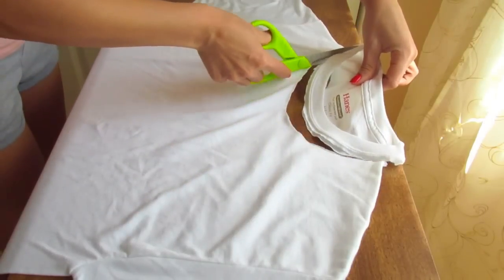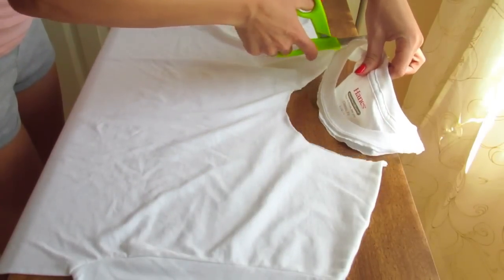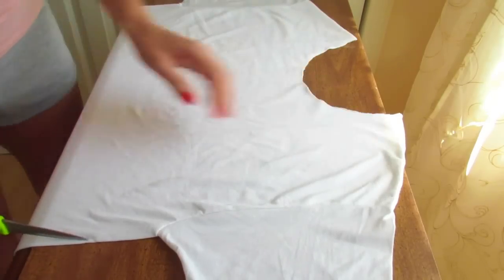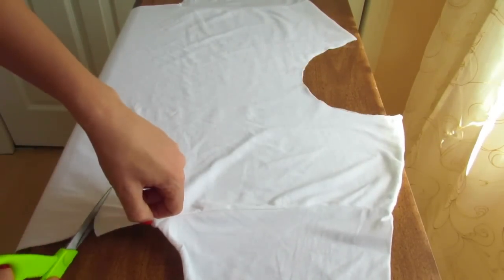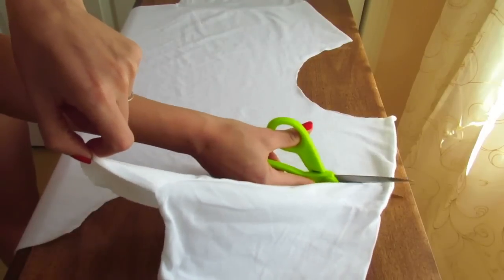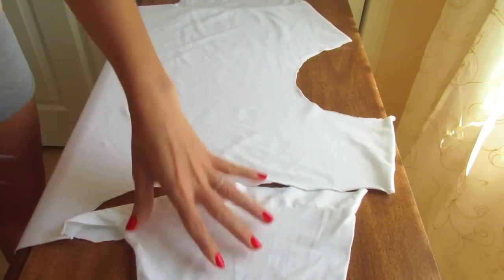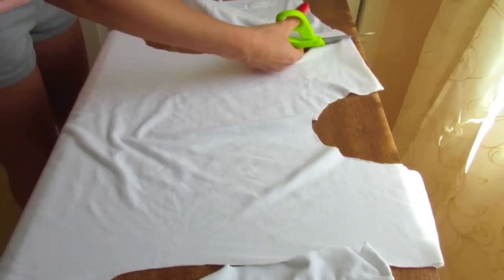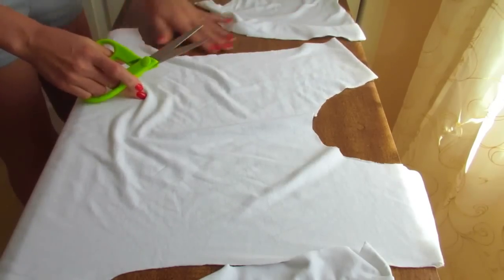So here is my old t-shirt and the first thing we're gonna do is to cut the neck and the sleeves off. For the sleeves, we want to cut a little extra, kind of like a muscle tee. Once you are done cutting, you can stretch it out a little bit and it's gonna look better that way.